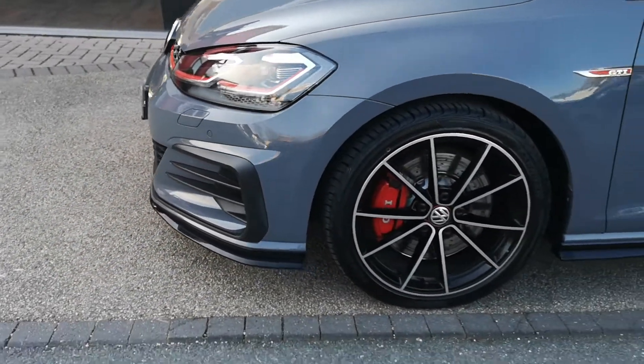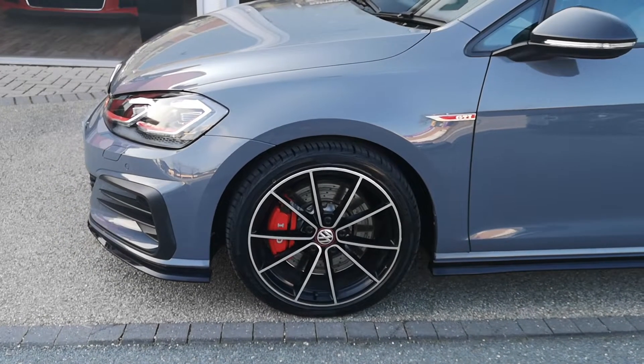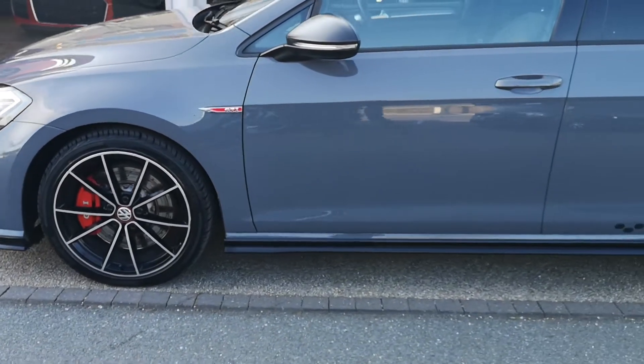So we come around the side now. The 18-inch diamond cut lightweight alloys for the TCR, the red brake calipers behind. With the front splitter, we've also got gloss black side skirts there.